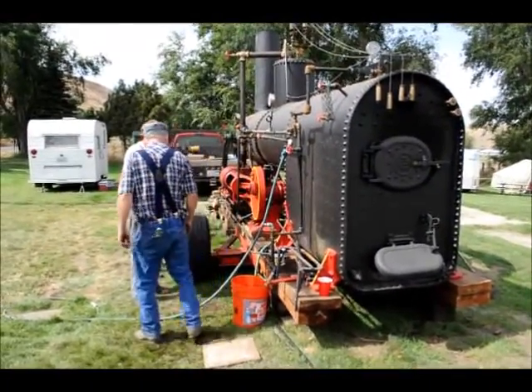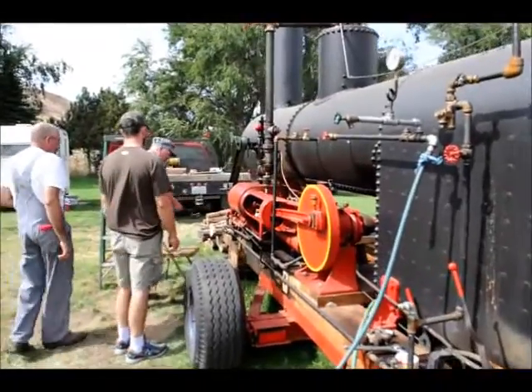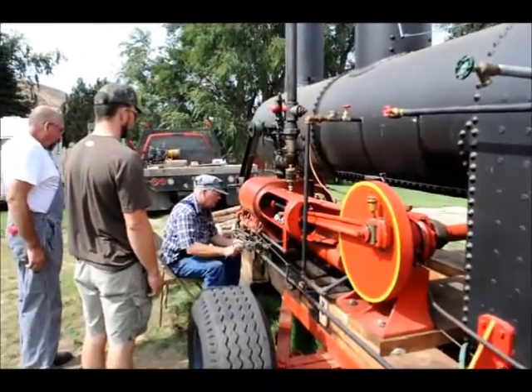I need to tighten that down here. When this is working, you can definitely hear these valves go click, click, click — and I can't hear those valves clicking anymore.